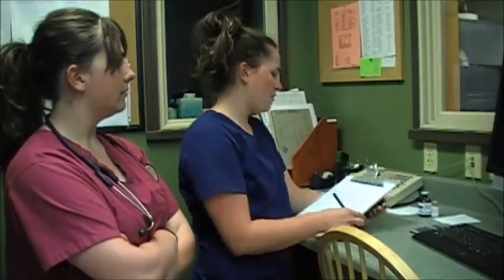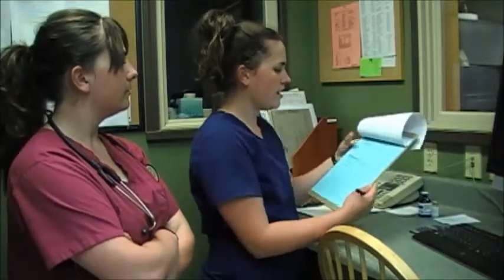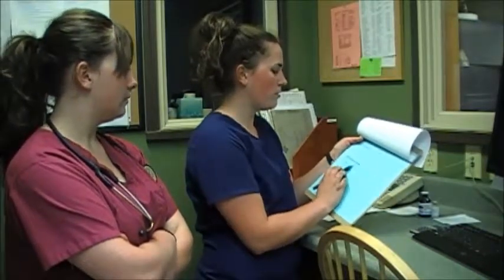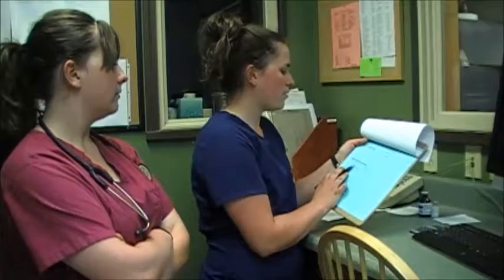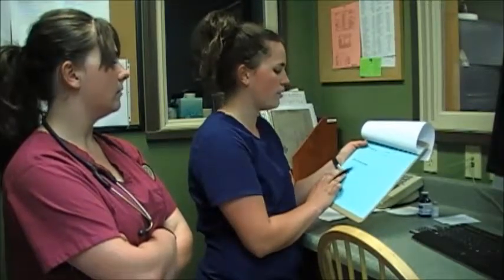I'm getting our anesthesia chart ready and filling out all patient information. I have the record here and have verified that a physical exam has been done — everything came back normal. We have a mass on the left shoulder, about three inches by three inches, which is a lipoma, and just above that is a draining cyst about 1.4 inches by 1.4 inches — both are being removed. We've also run pre-anesthetic blood work, a CBC and chemistry panel, both within normal limits.